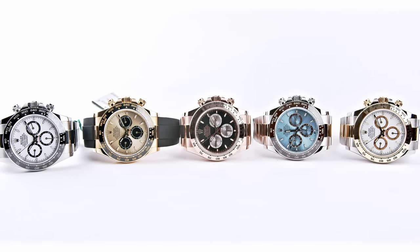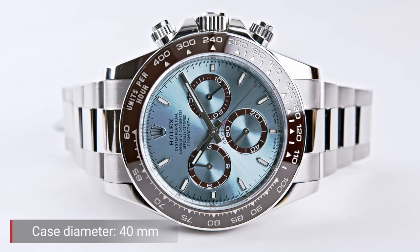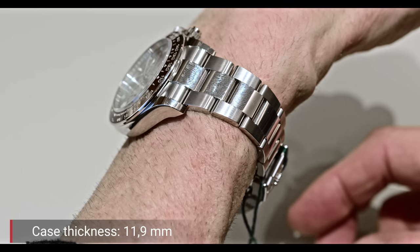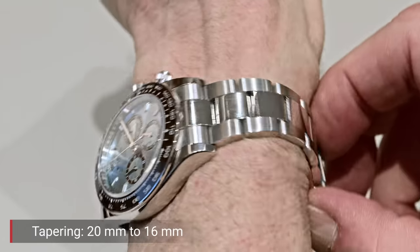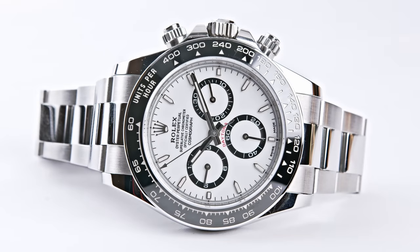Let's go in medias res. The new version presented in Geneva features a diameter of 40 millimeters. The lug-to-lug distance is 47.5 millimeters, the thickness is 11.9 millimeters, and the bracelet tapers from 20mm between the lugs down to 16mm at the folding clasp.